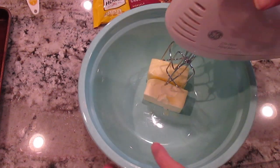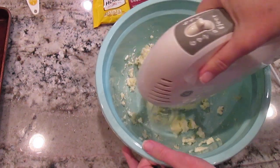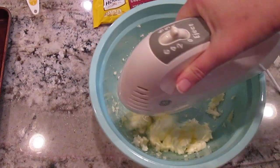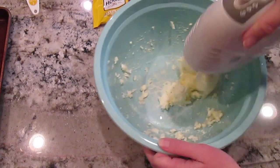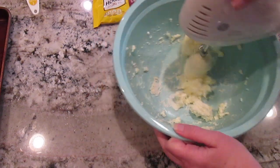Now to my large mixing bowl I'll add two sticks of room-temperature unsalted butter. I'll mix it up with my hand mixer until it's really creamy.